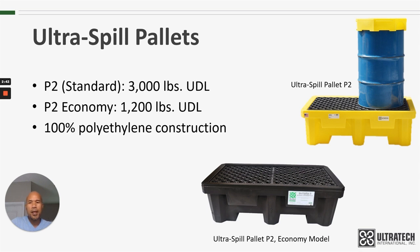They are 100% polyethylene construction. We use polyethylene for our rotationally molded products for a number of different reasons, but some of the main ones are: one, they will not rust or corrode, and two, they have excellent chemical resistance. With the two-drum models, they are also able to be moved with a forklift or a pallet jack, but it is just two-way entry for those.